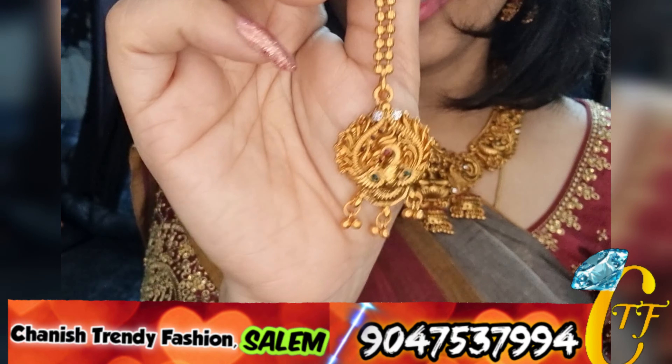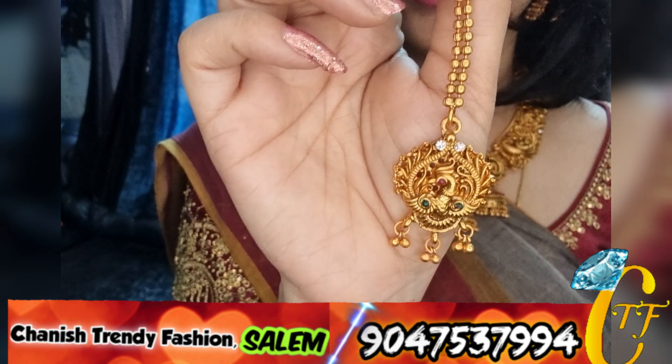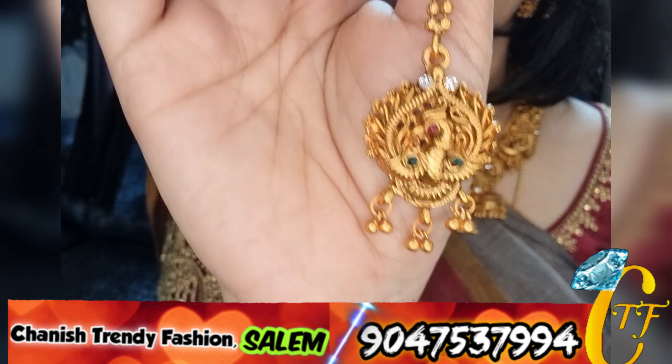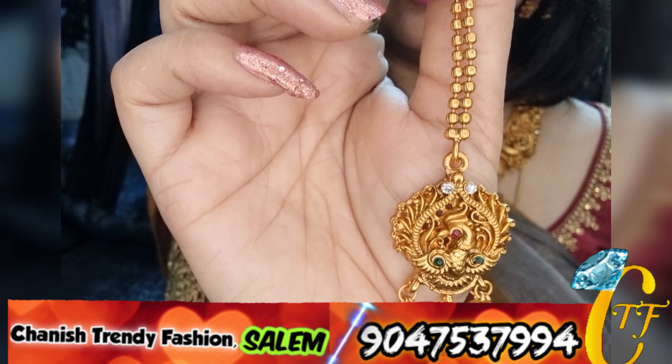This is Tica. Tica is very simple and elegant. Peacock design — the ball chain is very simple.